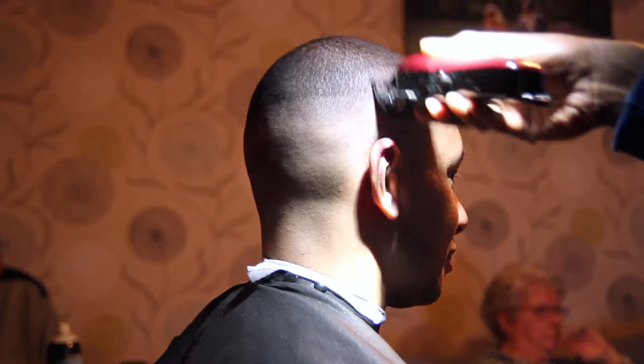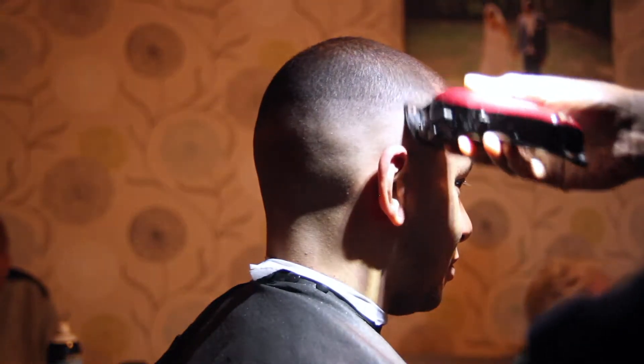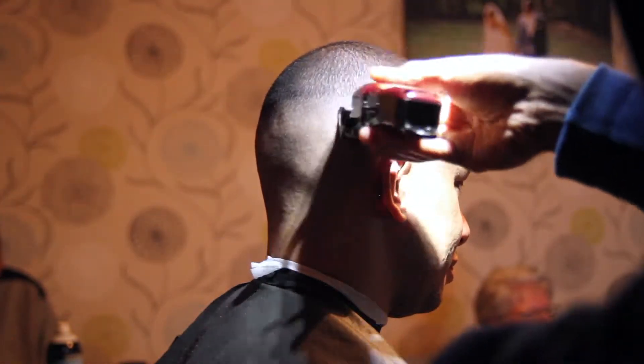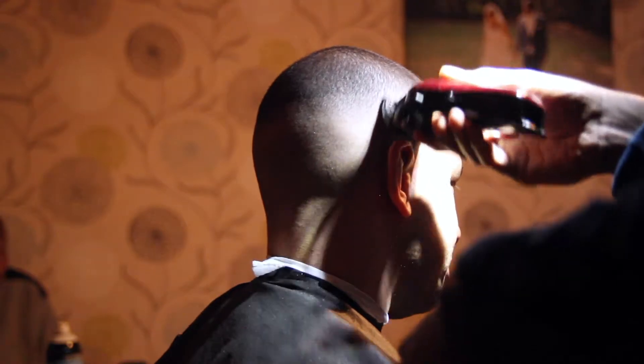Now I'm using my 0.5 guard with the lever open. I'd already taken down the top of the head to the desired length, which was a number one with the lever open against the grain. I've now moved the lever midway and I'm fading once again just below where I had the lever open with the 0.5 guard, using that gentle flicking motion. After this I'm going to move the lever fully closed.